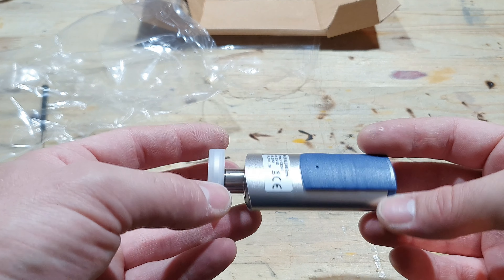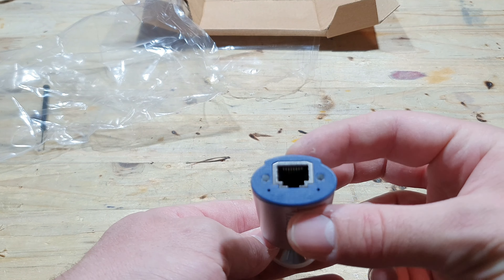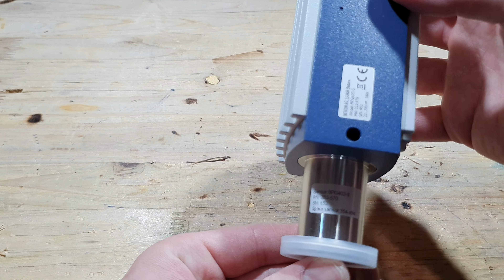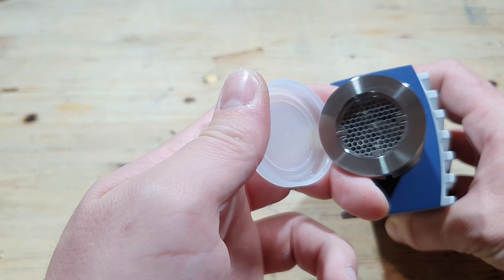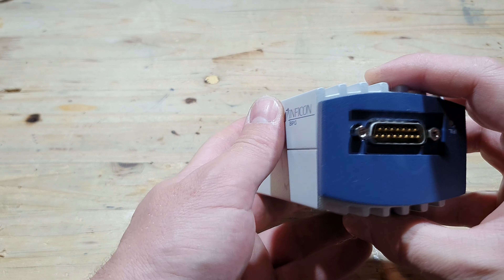It's two brand new vacuum gauges — an Inficon PSG500, a Pirani probe that can measure pressures from atmospheric to 5×10⁻⁴ millibars, and an Inficon BPG402S, which can measure pressures from atmospheric to 5×10⁻¹⁰ millibars, meaning I can measure pressures in the ultra-high vacuum range.